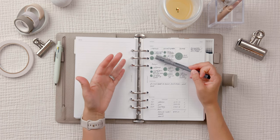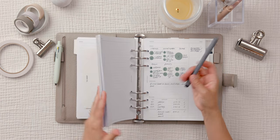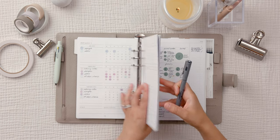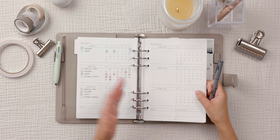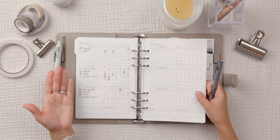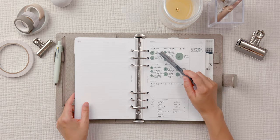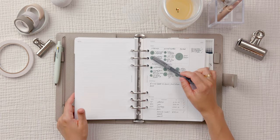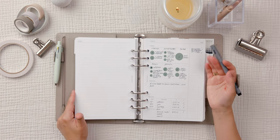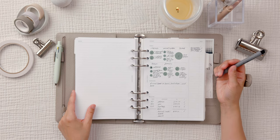For workouts, my goal for August was four strength workouts per week plus three cardio workouts. I did not complete that, but my body was moving a lot in August and I'm beyond proud even if I didn't complete each goal. I crossed it off anyway because I'm happy with my progress.